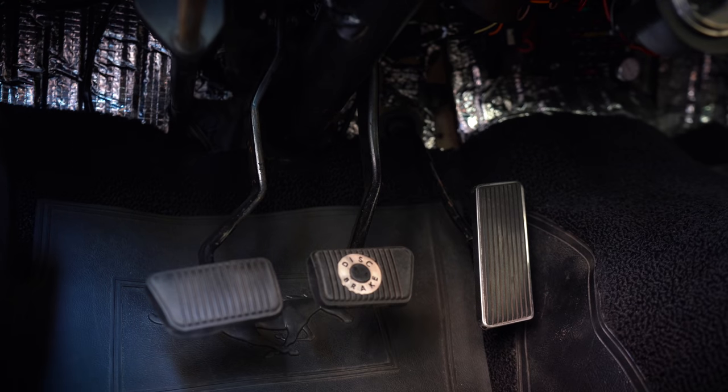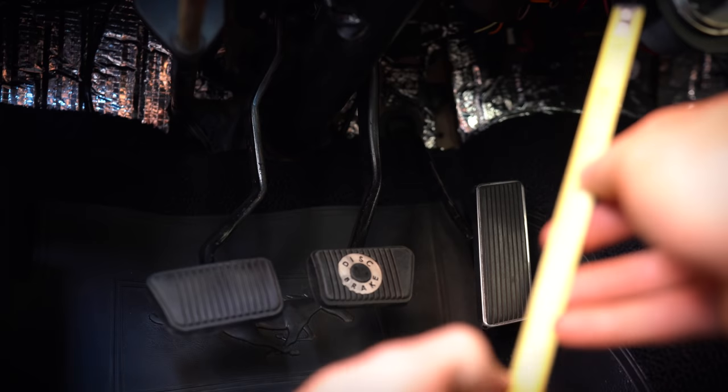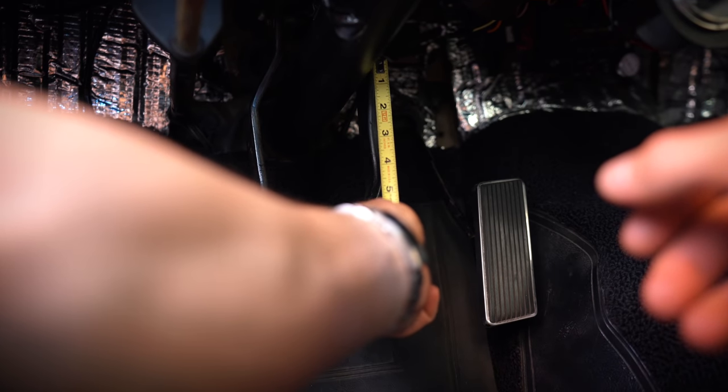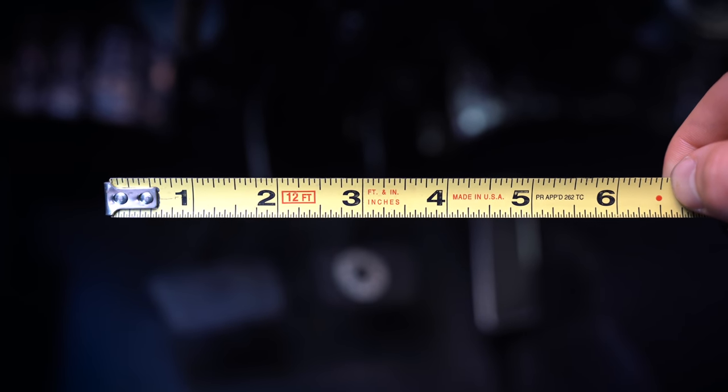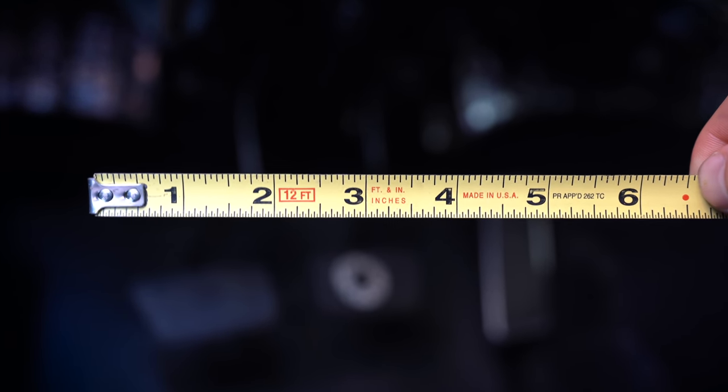Before I took the car apart, I checked the pedal leverage and found it to be six to one, which is right where you want to be. I also checked the push rod engagement to see if it was straight, which it was.